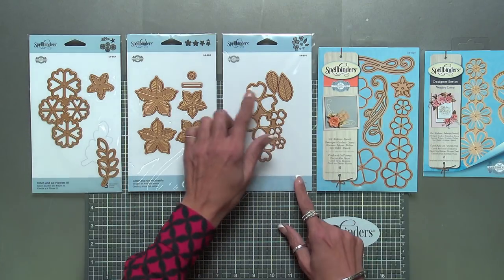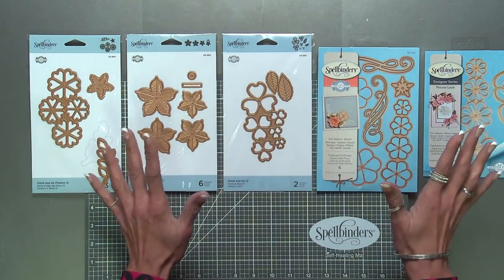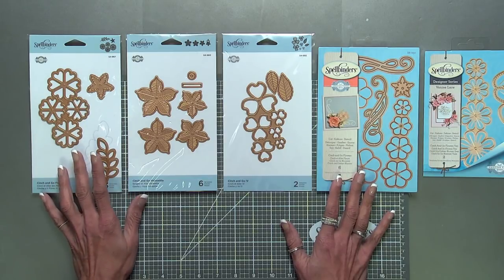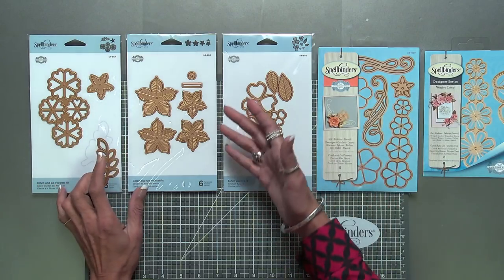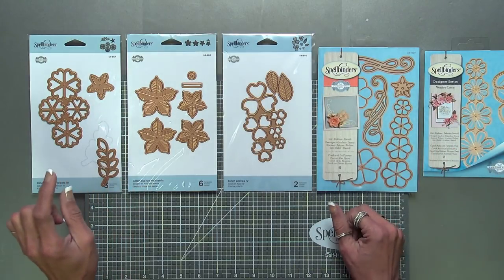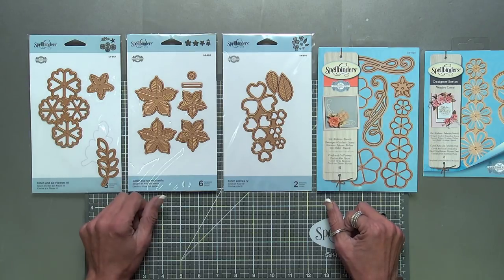I like to clump all of the flowers together so that you can cut them in one pass on your cutting machine. That way you don't have to chase them around the die cutting machine and you're going to get all the petals you need to make one flower. Each set typically comes with a leaf, and the remarkable factor is they all have a hole in the center, which is very important.